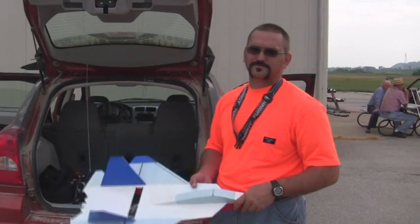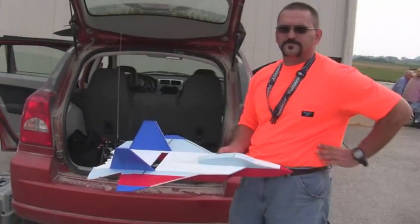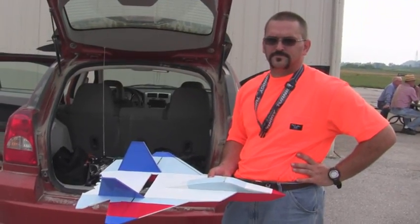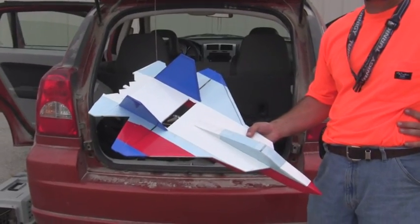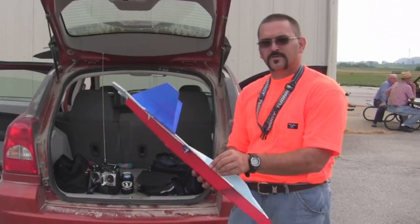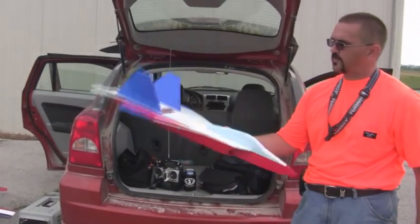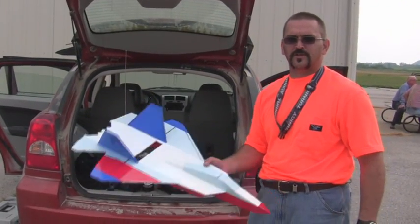We're back out here at the Herman Airport with our friend John again. He asked me to reduce the size of the plane for the FF22, so we brought it down to a 21-inch wingspan. He made a smaller version of the Foam Fighter 22 out of fan fold foam. This is going to be the maiden flight coming up here in a little bit. He made it with a micro park jet, weighing in at about 13-14 ounces.